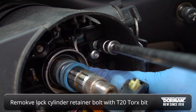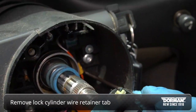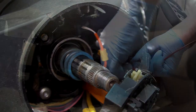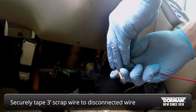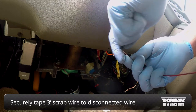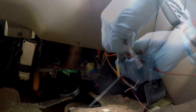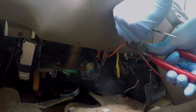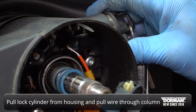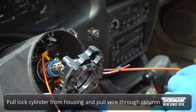Next, remove the lock cylinder retainer bolt with a T20 Torx bit. After that, remove the lock cylinder wire retainer tab. Go back to the base of the steering column and securely tape a durable piece of scrap wire or thread about three feet long to the disconnected wire. Pull the lock cylinder from the housing and gently pull the wire through the steering column until you reach the scrap wire.